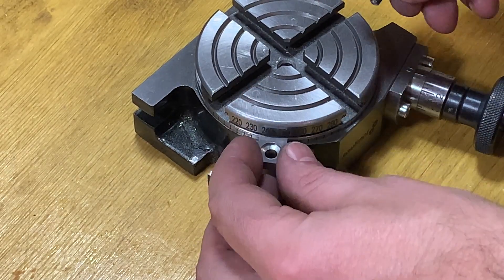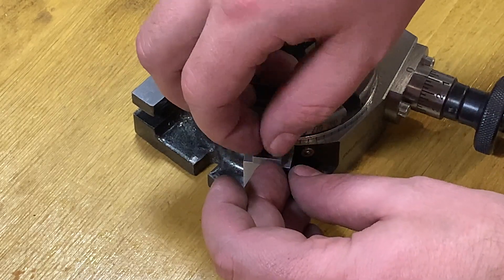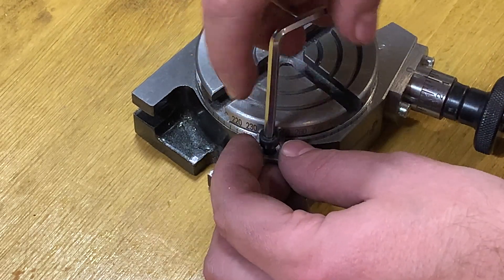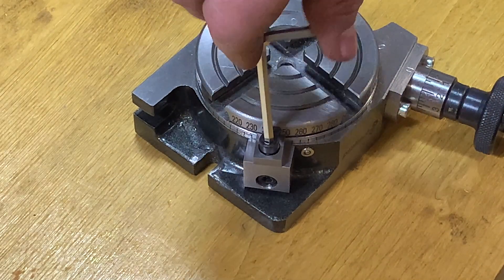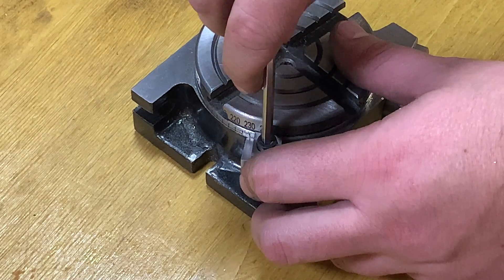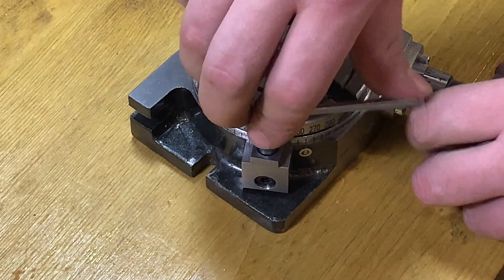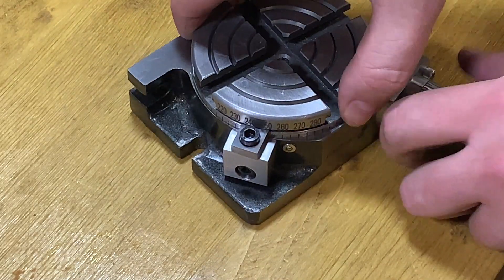And here it is — the final assembly. That's how it will work. I bet it should work very well, much better than with the initial screw that was on the side of the rotary table. It looks very nice. Now I can rotate it, and now I will clamp it. And now it's completely fixed.